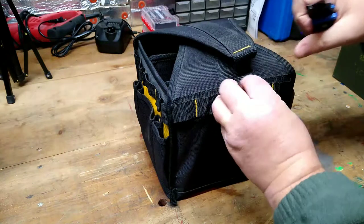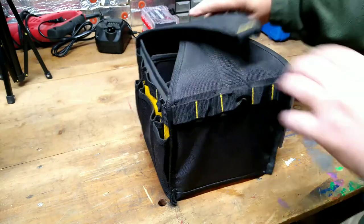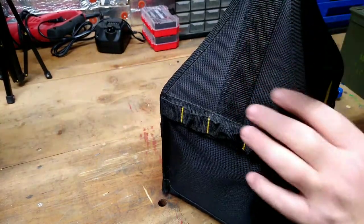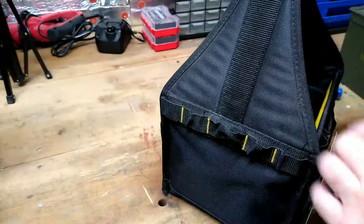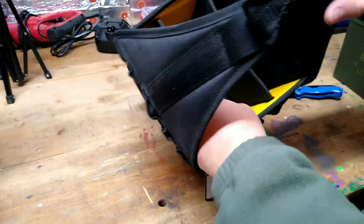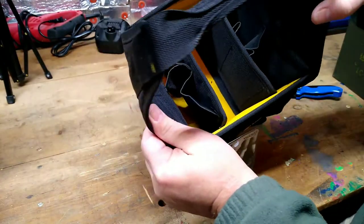If you have any suggestions on what type of tools you should carry in an emergency tool kit, let me know. It's obvious these have been on the shelf for a long time because there's dust in the bottom of the bag. But inside the bag you have several pockets and good size areas to store bigger things.